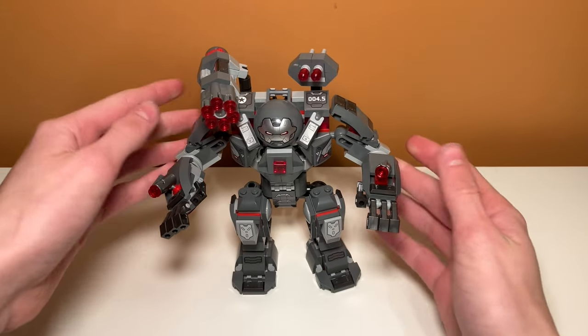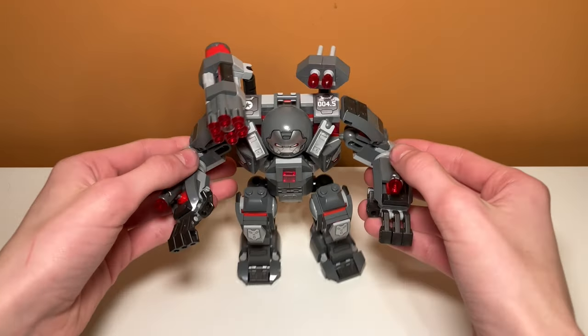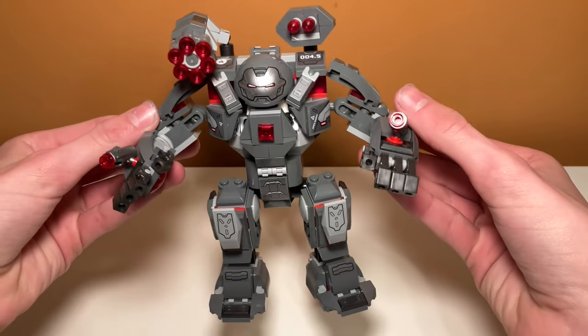Kind of a weird name for this set — the War Machine Buster — when that's usually a term you hear for the Hulkbuster, which is sort of like a containment chamber. But in this set it's kind of just a mech for War Machine, which is pretty interesting.